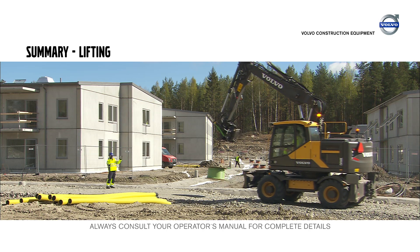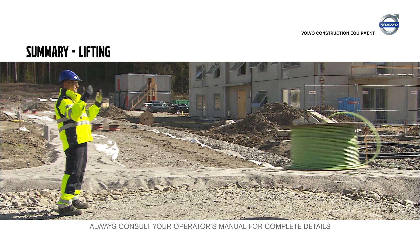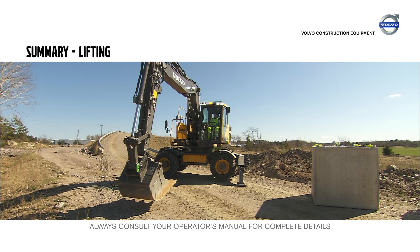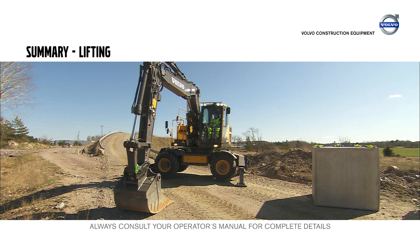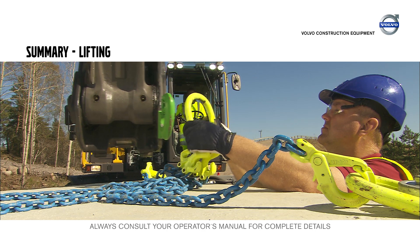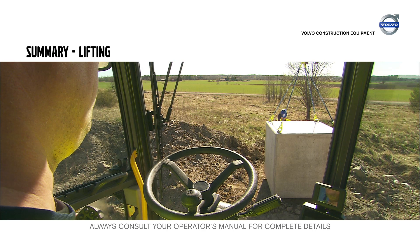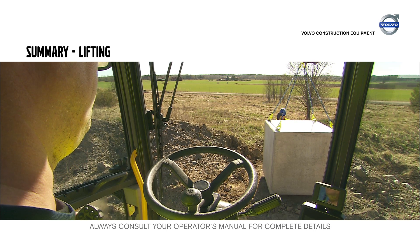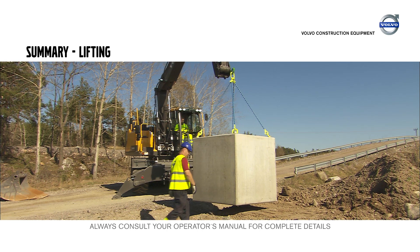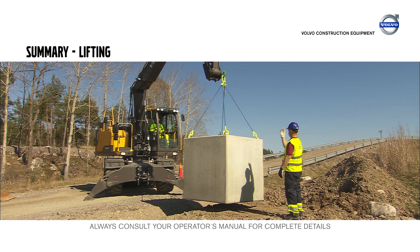Never lift more than the excavator and lifting device can handle. Know the weight of the item you want to lift and double check the lifting chart. Always prepare the ground to obtain a flat surface. Disconnect the bucket before lifting. If possible, use the lifting eye directly mounted to the arm. Never leave the machine with a load in the air or move it over people. The higher the weight, the slower the handling speed should be, and the closer to the machine the load should be.